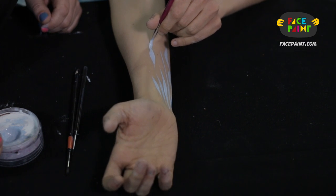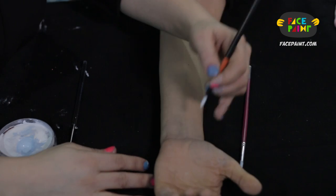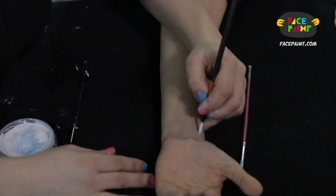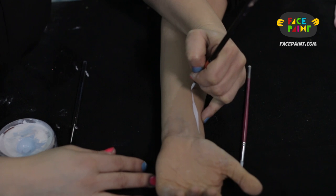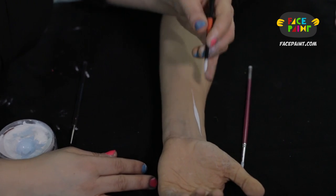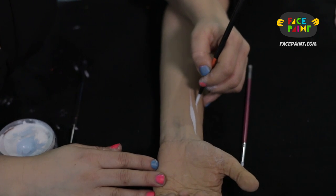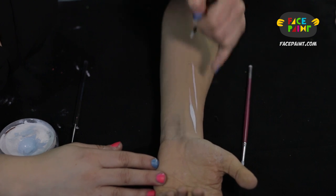We're going to use a Mark Reed number four round. We use our pinky for leverage and we're going to go thin, press down and thick, and thin again — the whole time we keep it straight. This is the Mark Reed brush. You can see the difference already. You can keep it straight and level, applying the same amount of pressure throughout to get a really beautiful straight line.